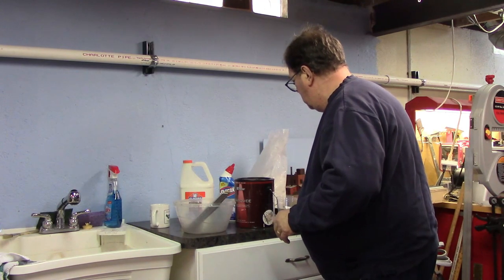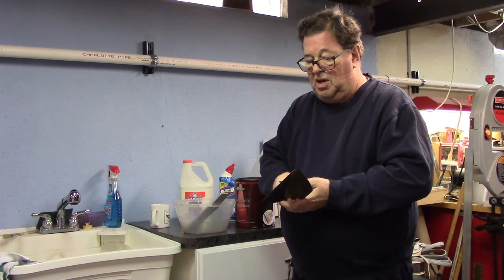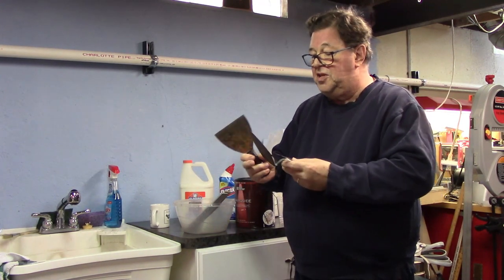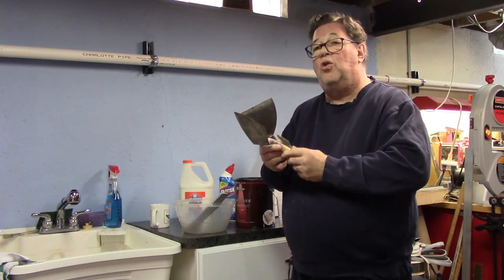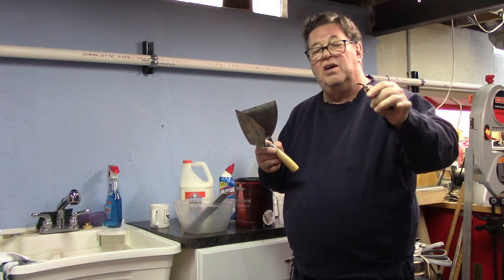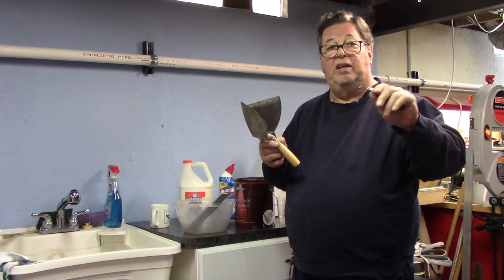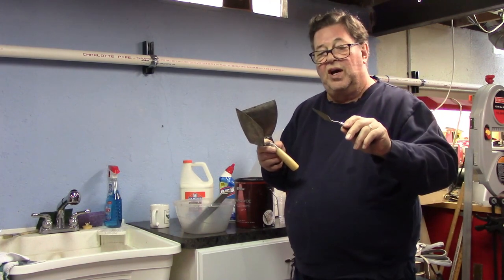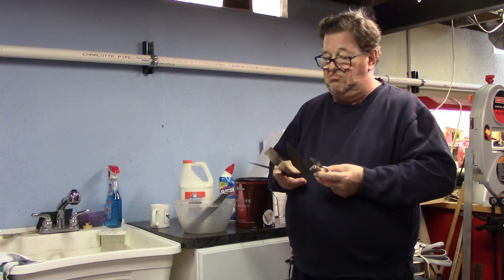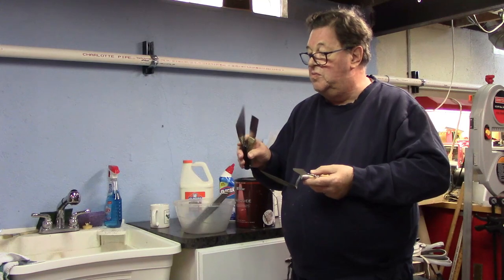Finally, to spread the material out onto the layout surface, I use a lot of various sizes of putty knives and small trowels, even down to a small size to get into tight corners, especially around track edges and buildings that you may have put onto your layout. So just pick up what's available. Don't have any? Go to a garage sale, I'm sure you'll find some of this stuff.